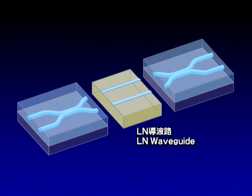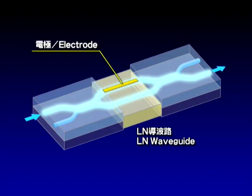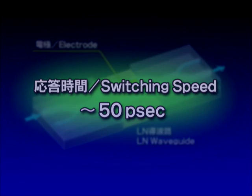To solve this problem, we adopted LN waveguides using our hybrid assembly technique. The switching speed is now only 50 picoseconds — about 500 million times faster than that of silica-based waveguides.